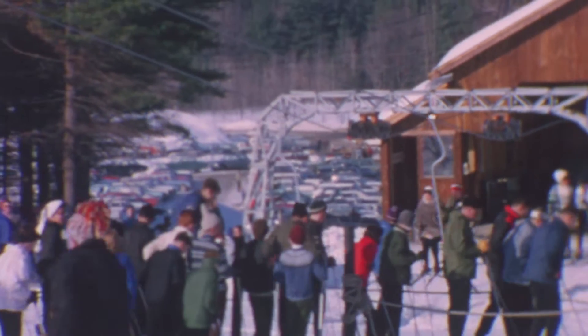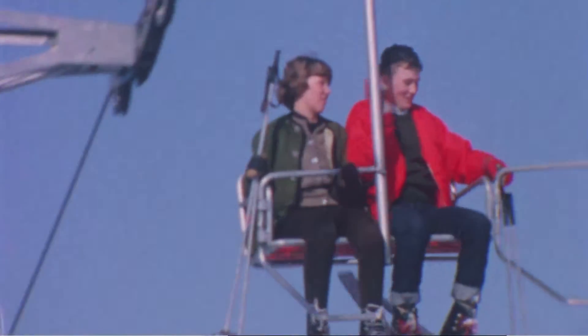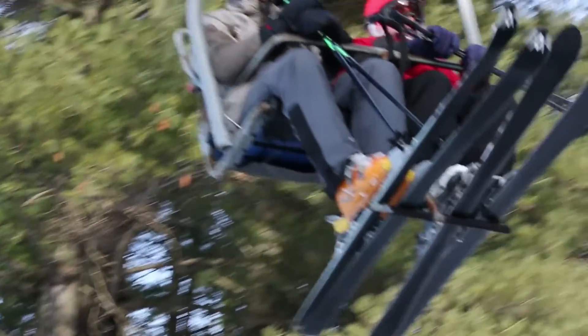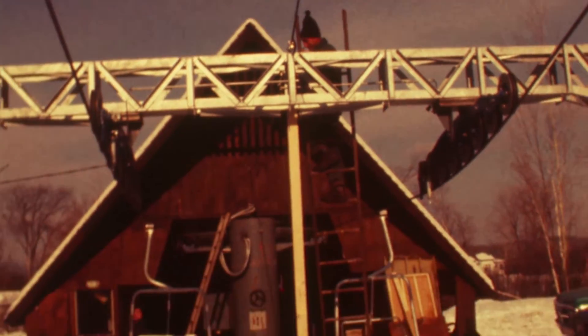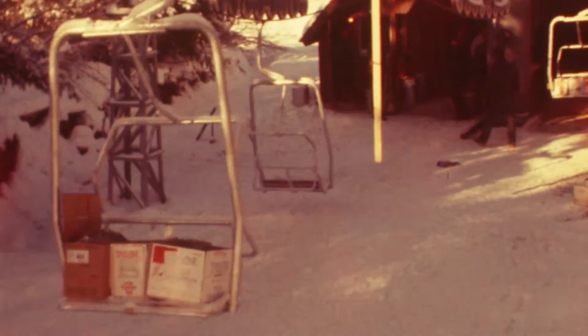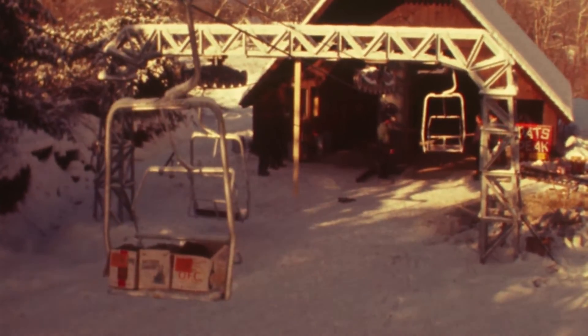The Peak Chair used to have center post chairs, and when they lengthened it they ended up putting what they call a bale-style chair, which is like what you see today on that lift. Once a lift is constructed, there are engineering requirements you have to go through to prove it will do what it was designed to do. One of those major things is a load test — you load it with more weight than you think it will ever see and roll it backwards to make sure all of the rollback devices function as they should.